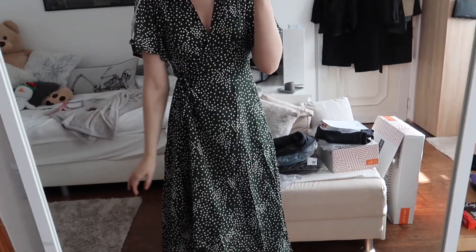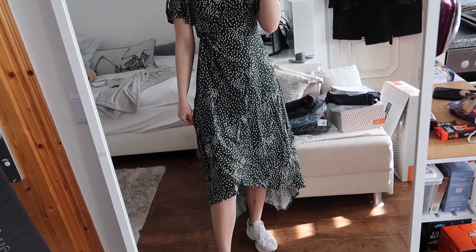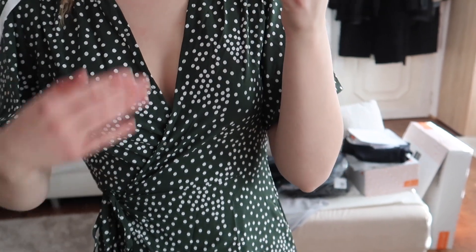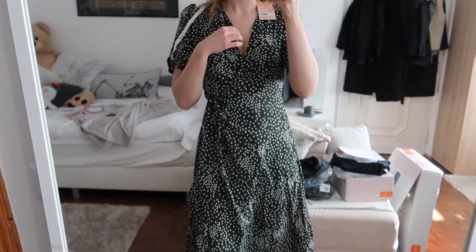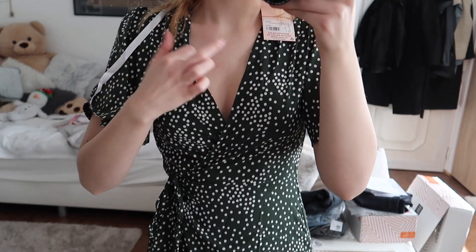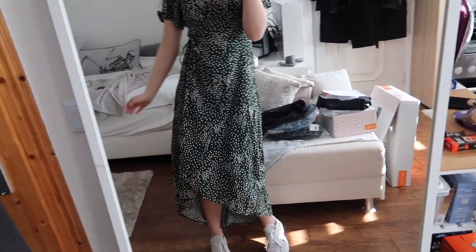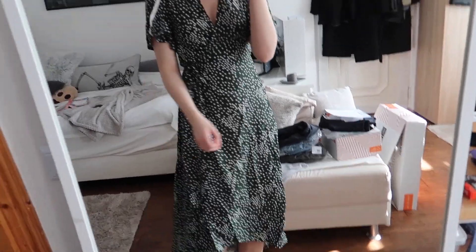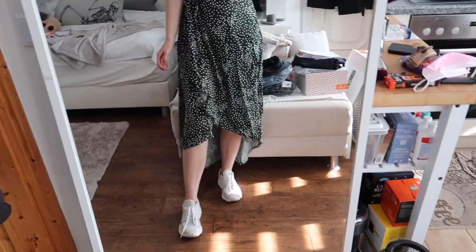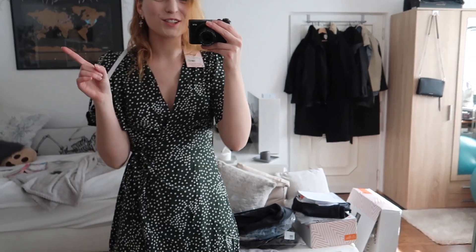Next we have a couple of dresses. This is a midi wrap dress and it's so freaking cute — it's green and has white polka dots on it. I do believe it's a bit too big since I don't really have a lot going on, so it's just really big on me. But it's so adorable — it's really flowy and I love how it's pretty long in the back.